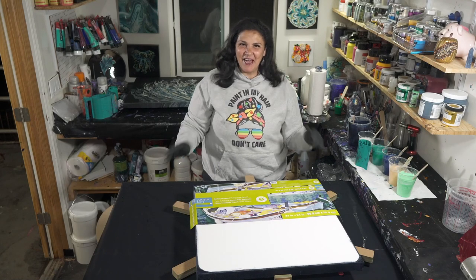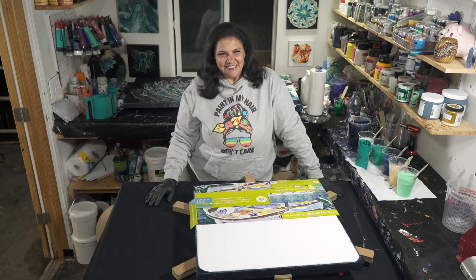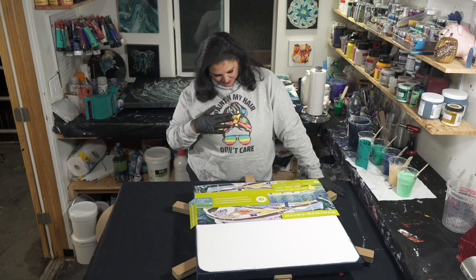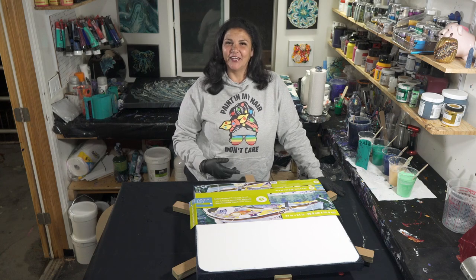Hello, my beautiful people, welcome back! Tonight is really exciting for me — tomorrow is actually my birthday. HOA and I are in here, and this is one of my favorite things to do, to come and pour with you guys. I'm also wearing a sweatshirt from my friend Kelly from Feral Art. It says 'Paint my hair, don't care,' which I kind of love.